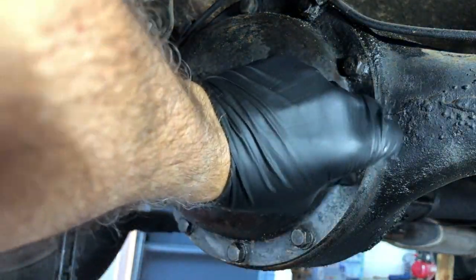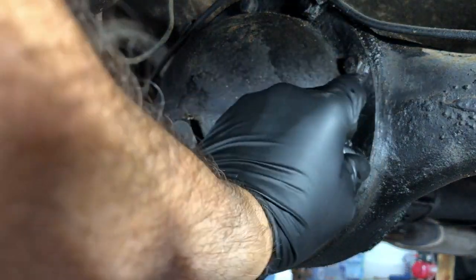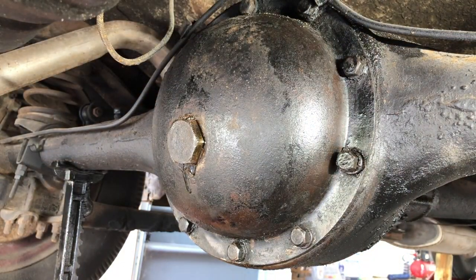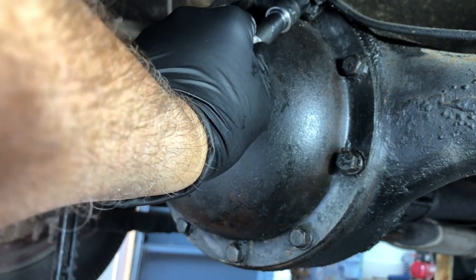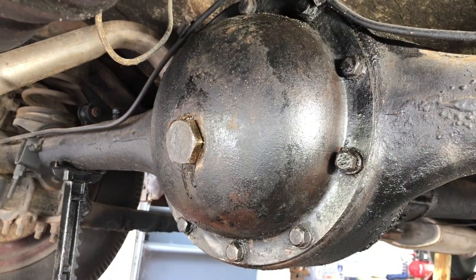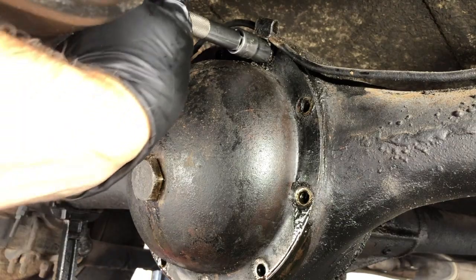I'm going to spare you the tedious process of undoing all those bolts. What I'm going to do is take all the bolts off except the top one — I'll keep the top on and loosen it about halfway. If I need to, I'll pry the bottom to drain the fluid so I don't have a mess everywhere, and then when that's done I'll remove the top screw and clean the housing. Now I've got all the bolts removed, the last one is the top.